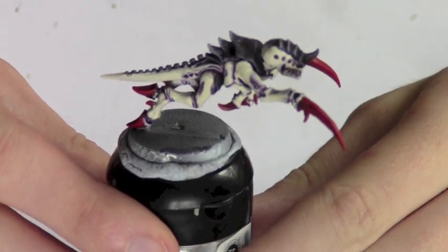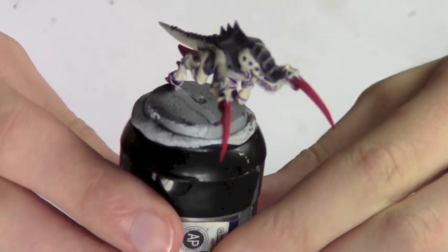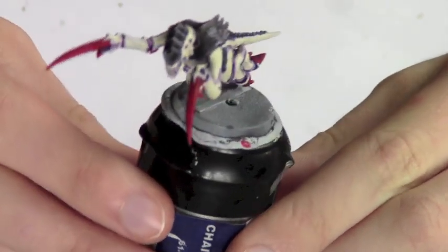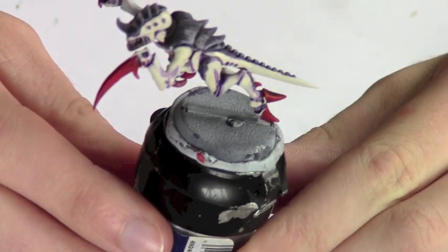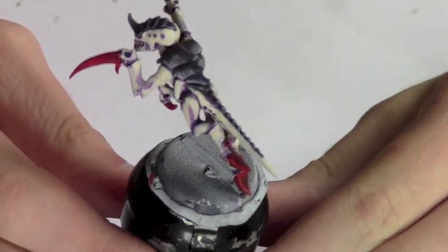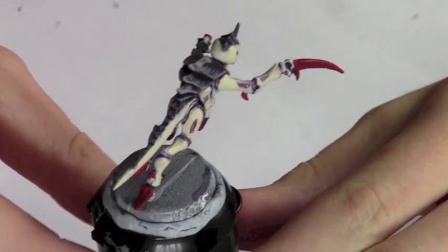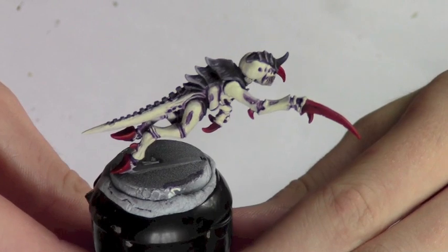Here's a quick look at the finished model. It really doesn't take much time to do, which is great when you're painting a lot of Tyranids — it's just a really quick, basic way to paint them in the Hive Fleet Leviathan scheme. We'll add pictures at the end of the video so you can have a proper look, because I know it's quite hard to see at this angle. Thanks for watching — subscribe to the channel and like the video, it really helps a lot.